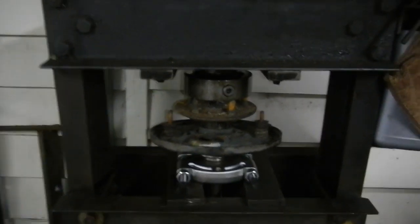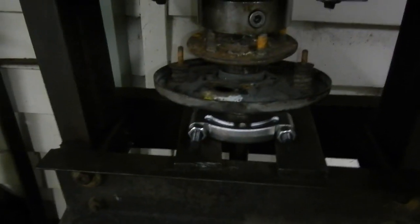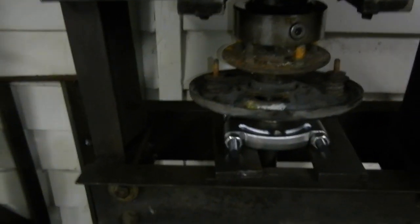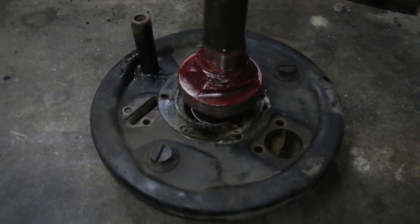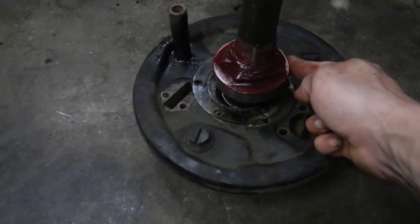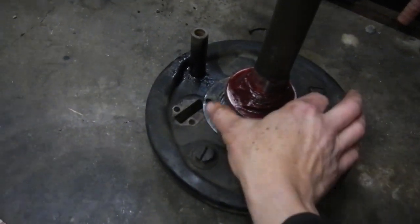We're pressing the bearing on to the axle — I pump this, that goes down, done. There we go, it's all together, locking nuts on, everything's done, and all covered in grease. Now I can go pop that in the car. Nice, greasy bearing — fingers slipping on that.